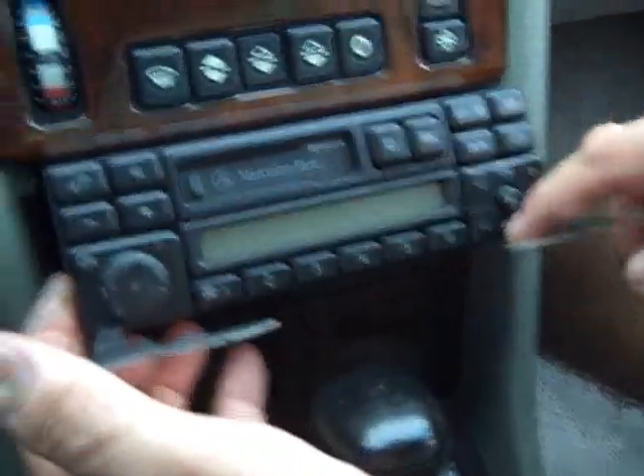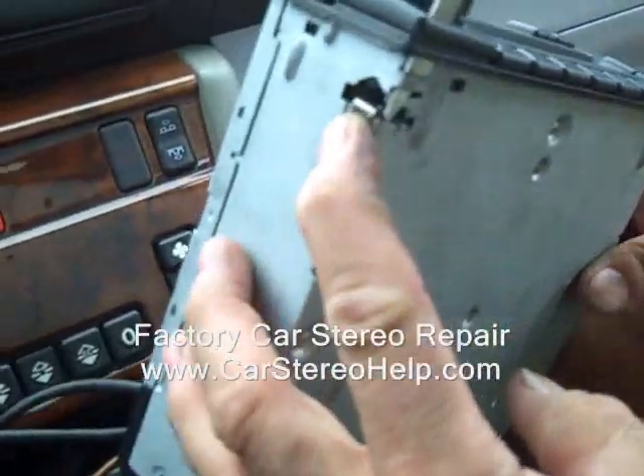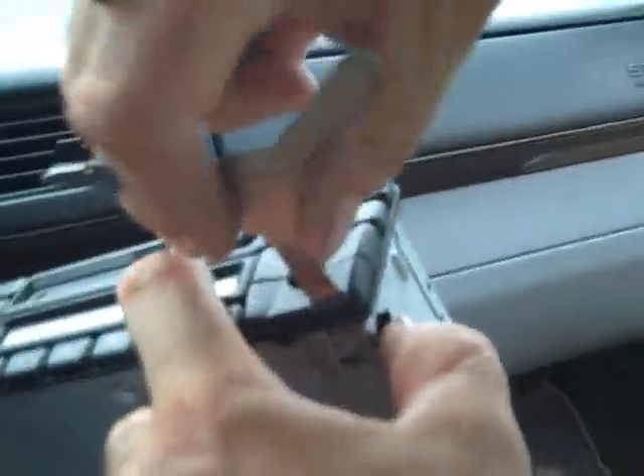Put a finger in the tape holder to help pull on the radio as well, but this is how the radio comes out. We are going to release these clips — there are little springs on each side of the radio. You push the spring in and wiggle the tool loose. This works for both sides: push the spring into the radio and the tool will release.